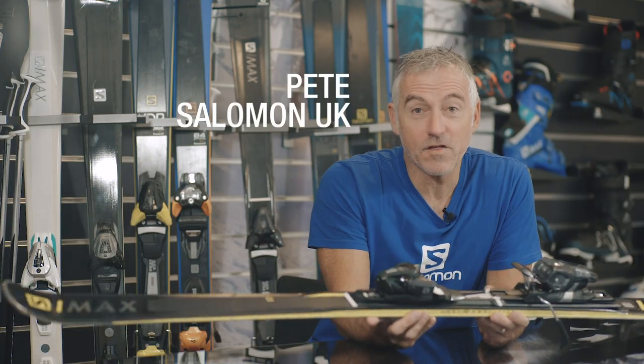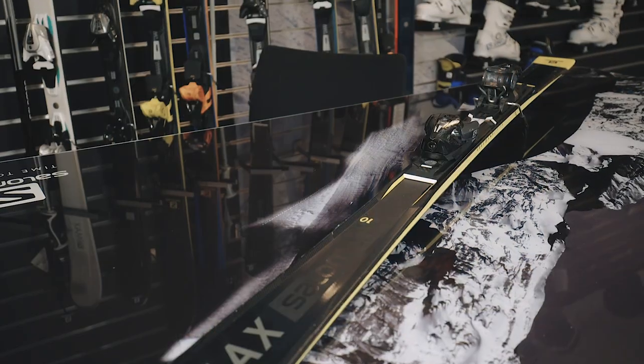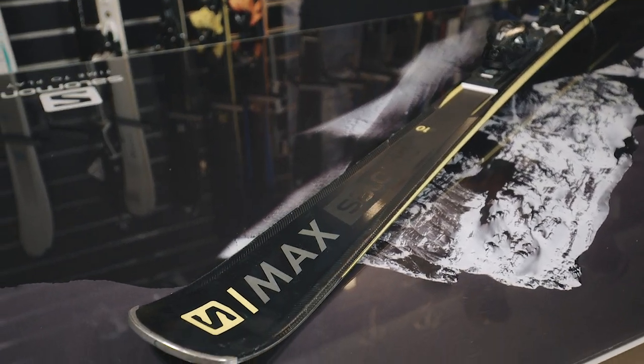Hi, I'm here today to show you the new S-Maxx 10 from Salomon. This is a pure piste range, so if you're going to choose this ski, you're going to want it to perform on the piste, and that's where it's at home.